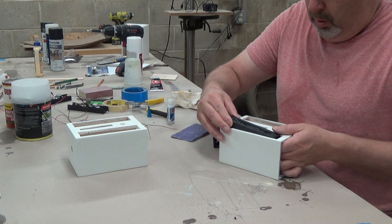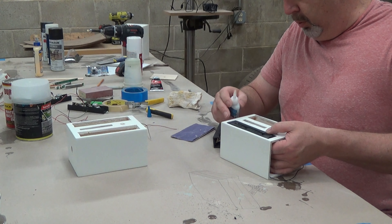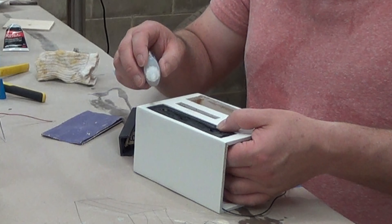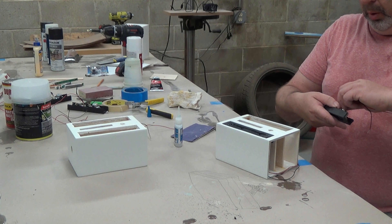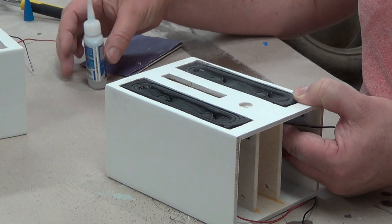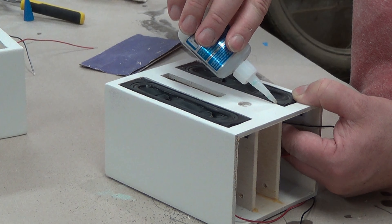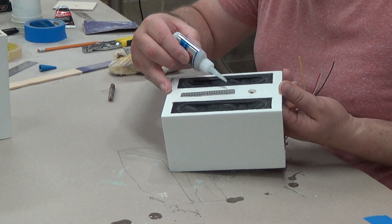Now it's time to glue in the speaker drivers. I've tested each speaker to make sure it works correctly, because once they're glued in, taking them out really isn't an option. A few spots of super glue here and there will hold them in place until we get some black sealant in the gap. I needed a gap so I could shoot in black silicone sealant to seal the driver airtight. The super glue is just there to hold it in place. Place the driver in the opening just a touch recessed, put a few spots of super glue, and hold for a few seconds until it sets.